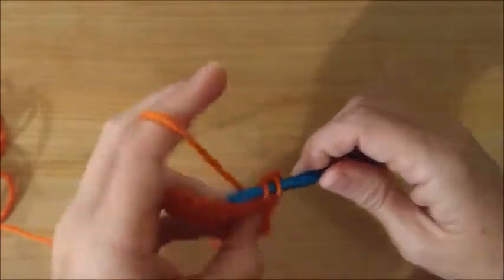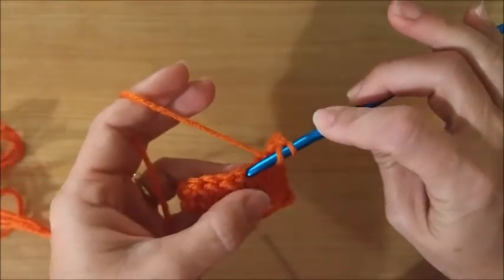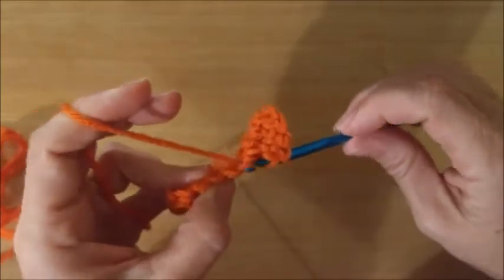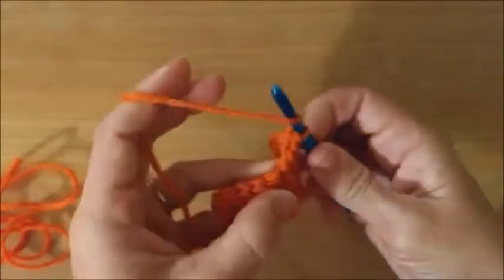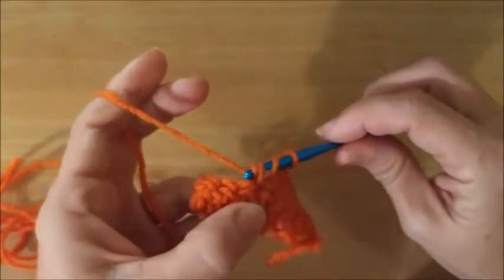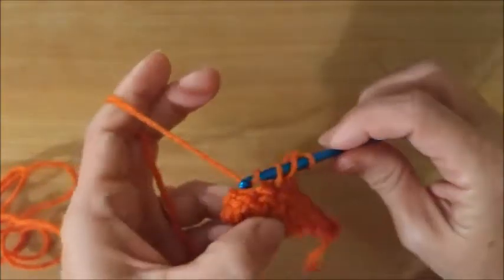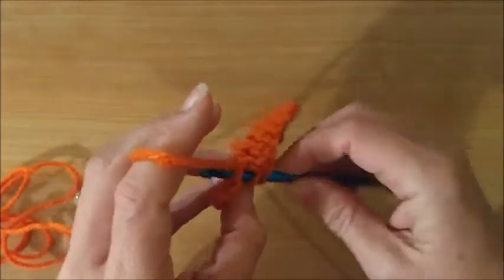This is where I think it can start getting confusing until you practice a lot, because you start getting confused about where your hook is supposed to go. I really recommend practicing — make a scarf, make washcloths, something that you can then use. You can always just sit down and practice without necessarily making something, but it is nice to have a finished project.